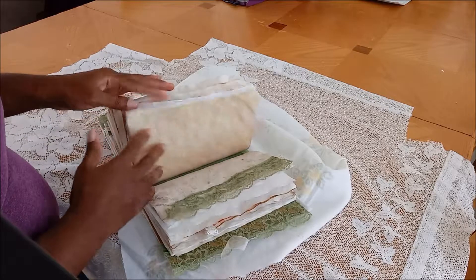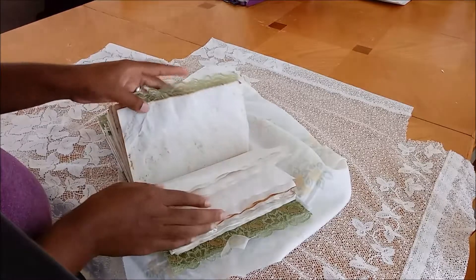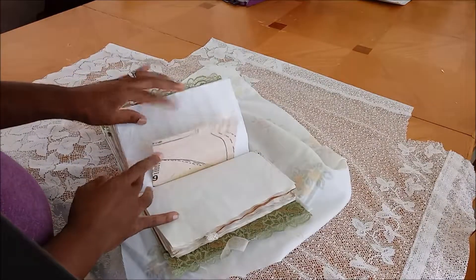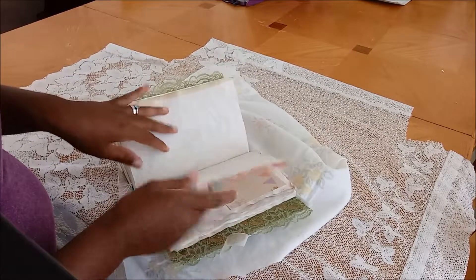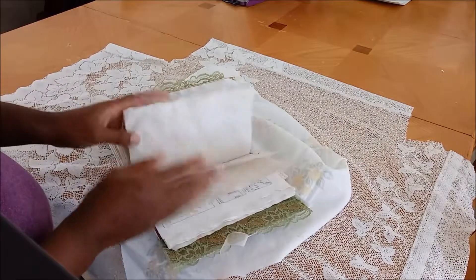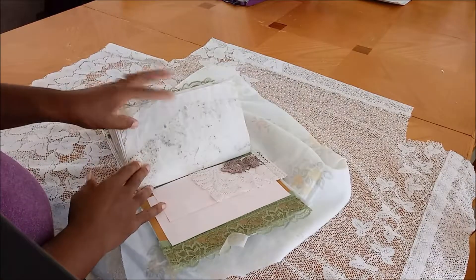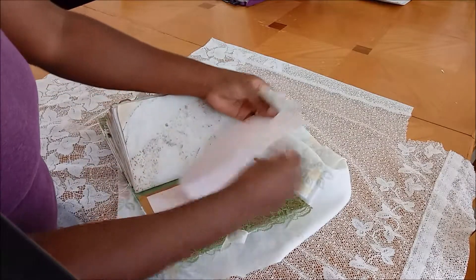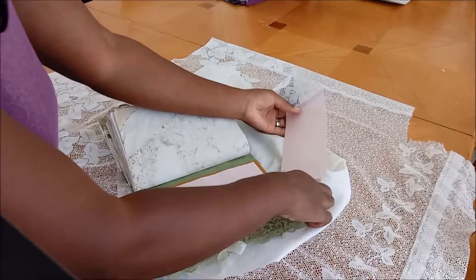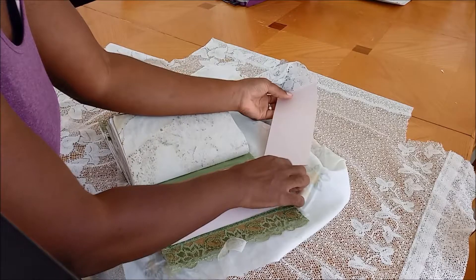I tipped in some more tea-stained paper, put some lace along the edge of that page, tipped in another collage card, glued in some journaling cards, and tipped in another Reader's Digest paper. So that's pretty much it. I kept it really simple because I think that this is a writing journal, and the style I want to go for is a simplified junk journal style.